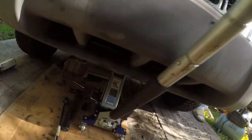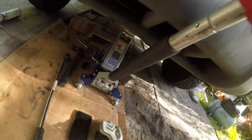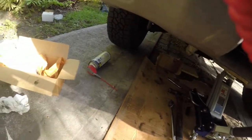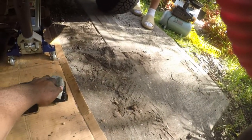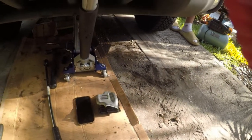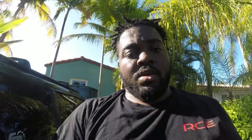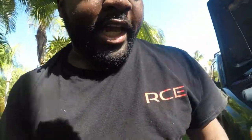Torque the subframe bolts — those are 62 ft-lbs. It's 62, yeah. And then the ones on the engine side are 25.8 — you could just do 25, a fraction of a pound is not going to make a difference. 26, whatever, round it up. Literally if you want to get this done you just gotta full send it and just get it done. The more limbs you expose to danger the easier this job is — just remember that. But yeah, we finally got it and we're just lowering it down now.